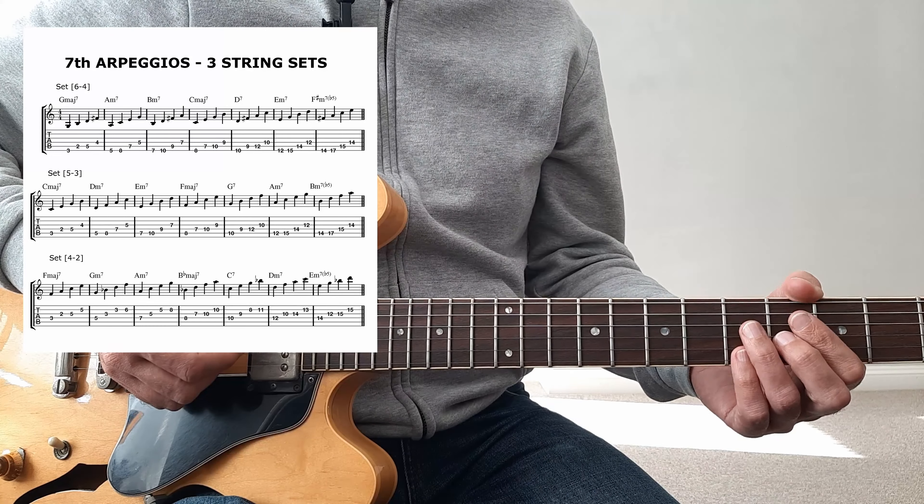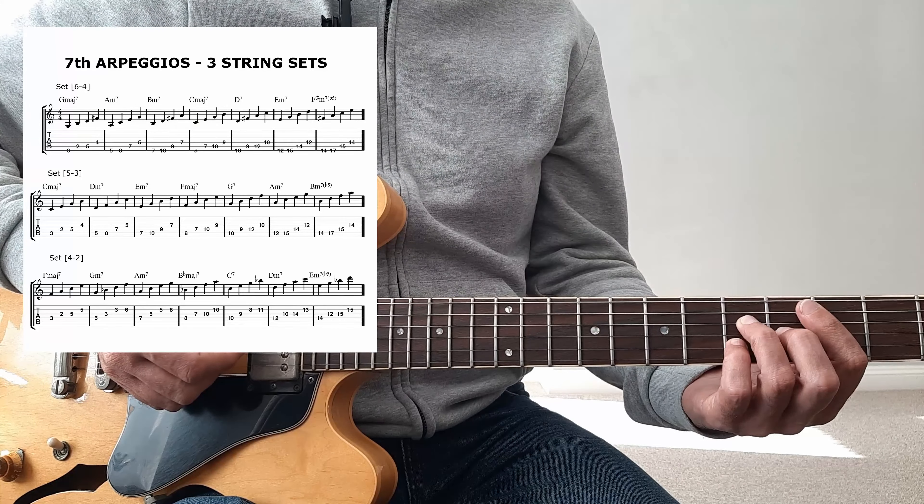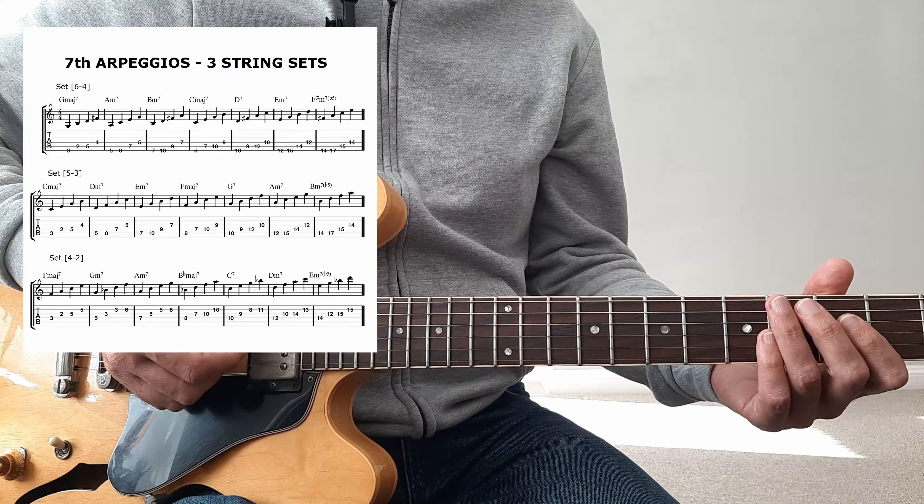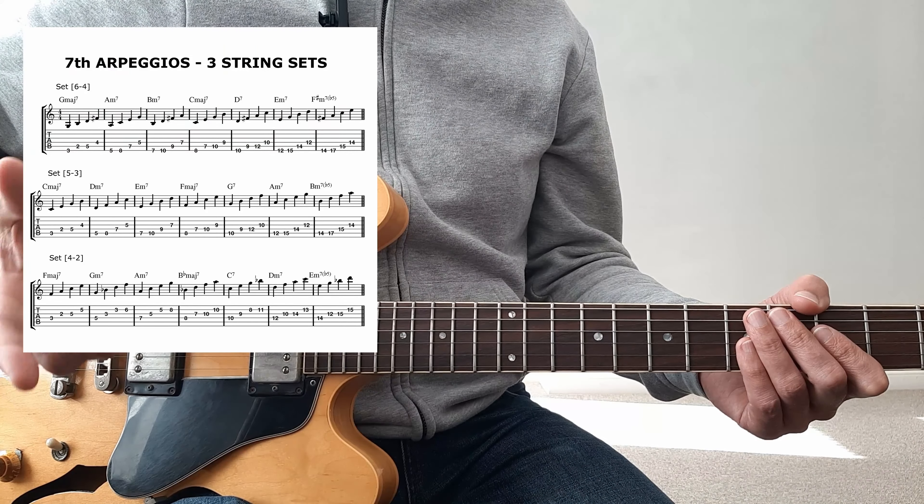A few weeks ago I showed you how to play seven chords everywhere on the fretboard. I want to do the same thing today for arpeggios. When I talk about these structures — chords, scales, modes, arpeggios — I tend to see them all together.